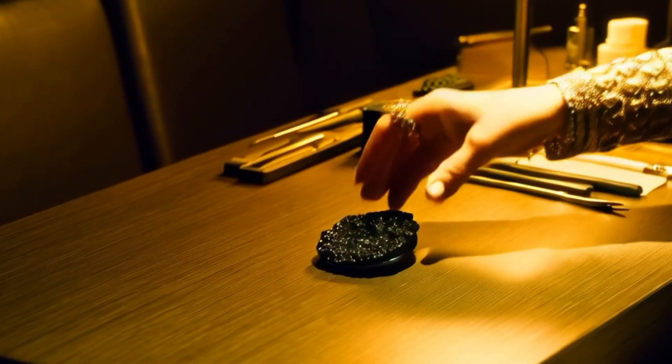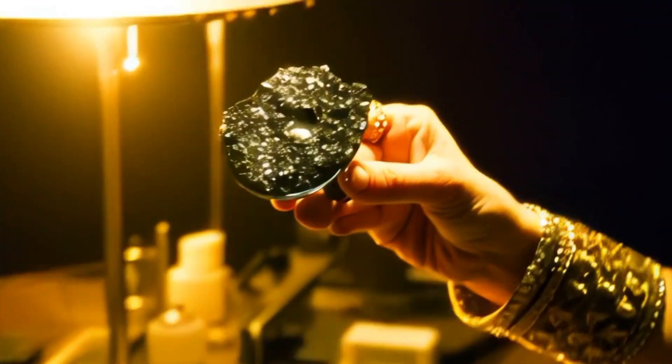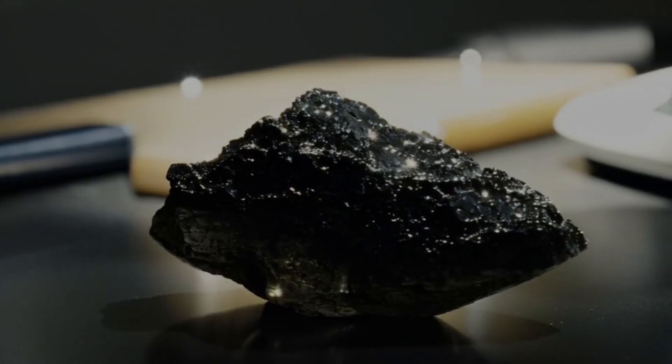4. Heat Test: Heat the stone with a lighter for about 30 to 60 seconds, then drop it into cold water. Real diamonds, including carbonado, will not break or crack due to their heat resistance.